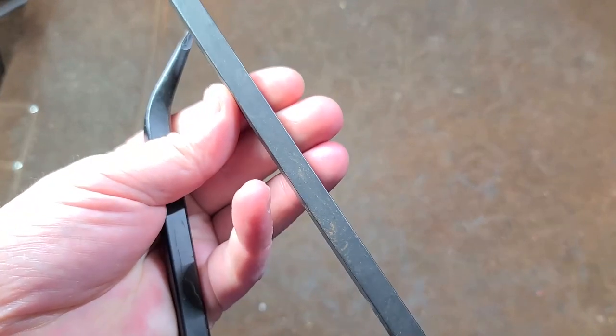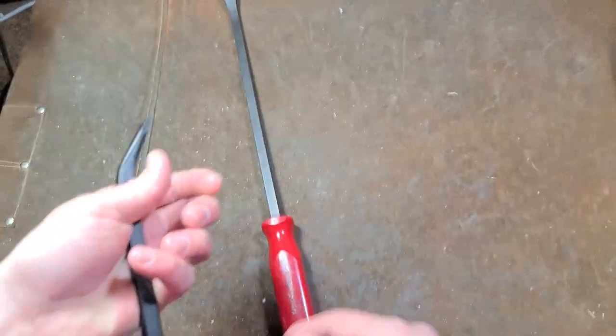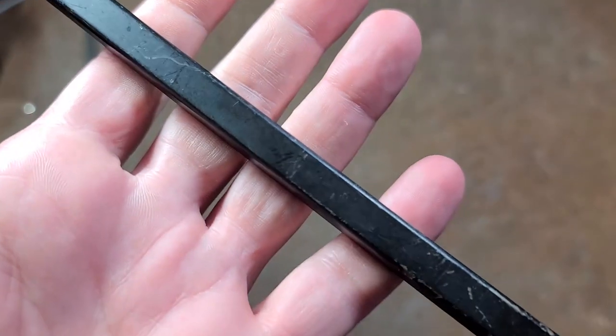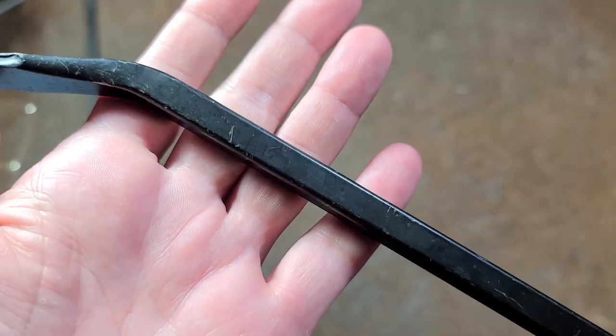Besides that, the black on this old Craftsman USA is a general industrial carbon finish, where this Cobalt seems like it's just a painted finish.